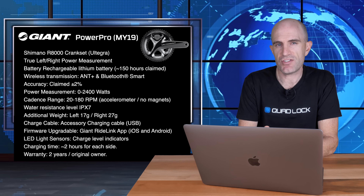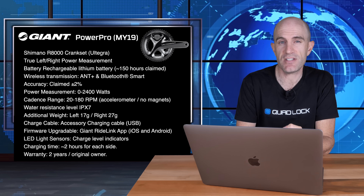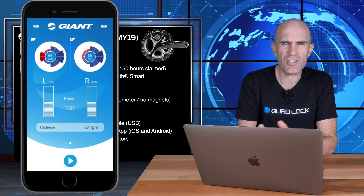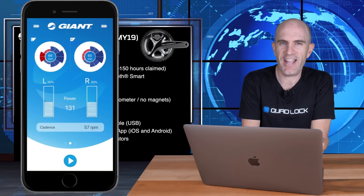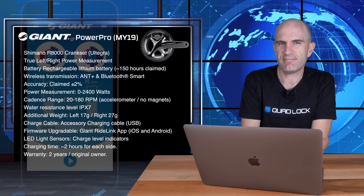A few additional notes: you only get power and cadence from this power meter. There is no pedal smoothness, no torque effectiveness, and no cycling dynamics in the power channel. However, if you connect via the RideLink app over Bluetooth, you do get a version of cycling dynamics and can see a bit of the pedal phase — it's very raw, it's not logged to your head unit, so it's there but not quite.